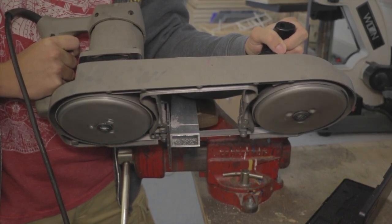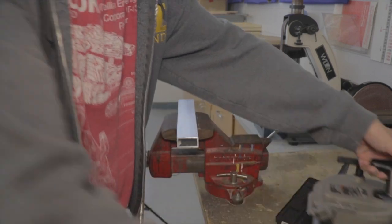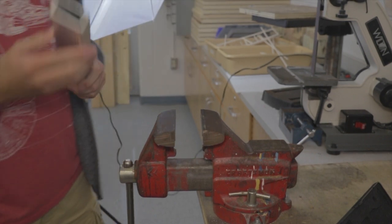Get through the flat pieces and then it'll cut off. Make sure that the porto bin is completely off and has stopped turning when you go to take out the piece of metal. As you can see, there's a nice line that has been cut with the porto bin.